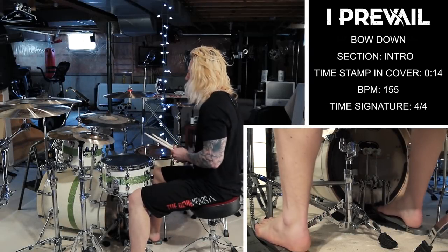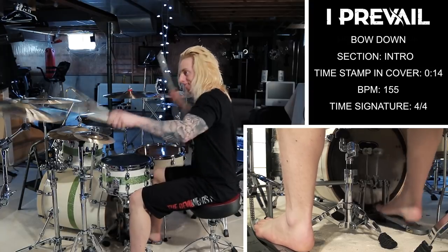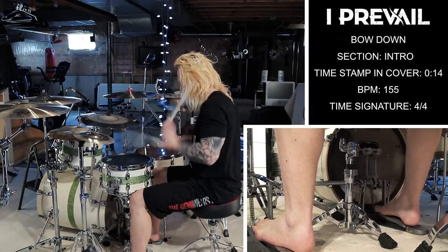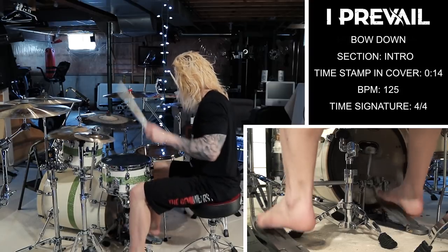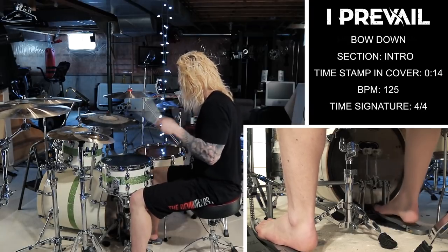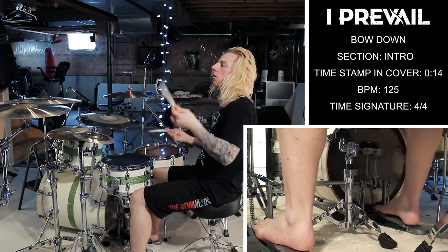Here we go with section 1 of the intro now. The most difficult part with that intro is just getting the chokes as fast as they are on the recording.